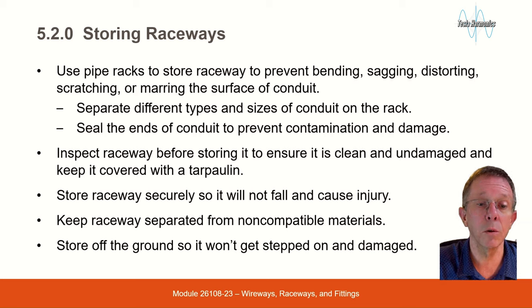Inspect raceway before storing it to ensure it is clean and undamaged, and keep it covered with a tarpaulin. Store raceway securely so it will not fall and cause injury. Keep raceway separated from non-compatible materials, and store off the ground so it won't get stepped on and damaged.